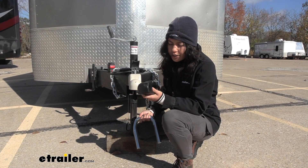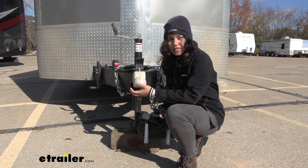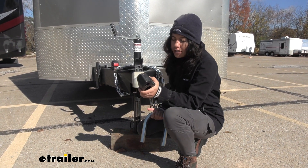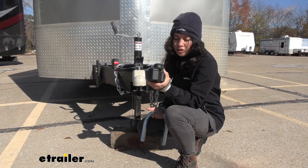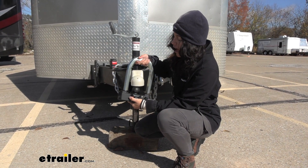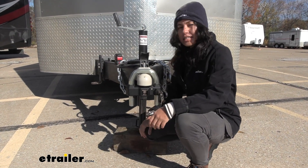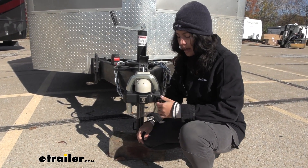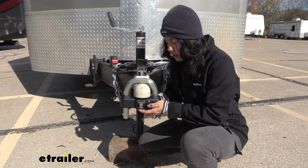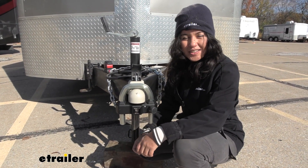What I have noticed from using this with different couplers is that rust usually develops inside the coupler, and as you use this lock, you may scratch up that finish and transfer a little bit of that rust. I'm not concerned about this rusting through, but as cool and sleek as it looks right now, if you do have it out in the elements and you're using this with a bunch of different trailers, you may notice a little bit of wear and tear — nothing that would affect its functionality, just its looks.